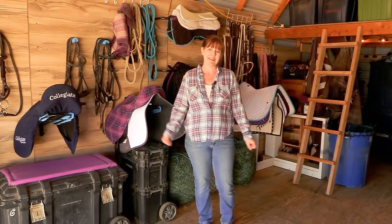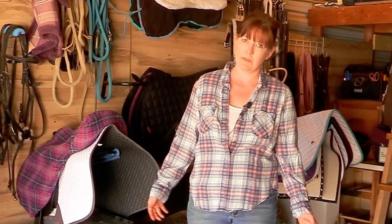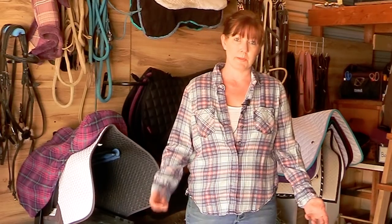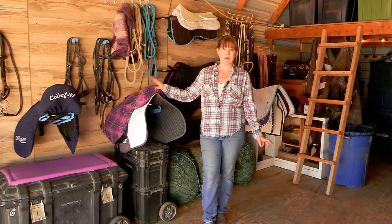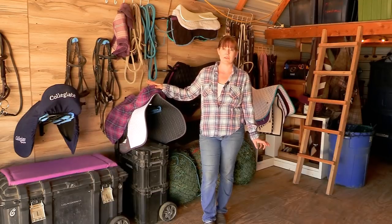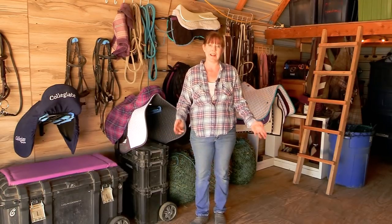Hello, my equestrian friends, it's me Lisa the Budget Equestrian. Welcome back to another video. It has been a really long time since I made a tack room tour or barn tour video. I thought I would show you guys what I've been doing in my barn as I get ready for springtime, because spring is here and I think we're actually done with the snow here in Colorado. Let's get started.